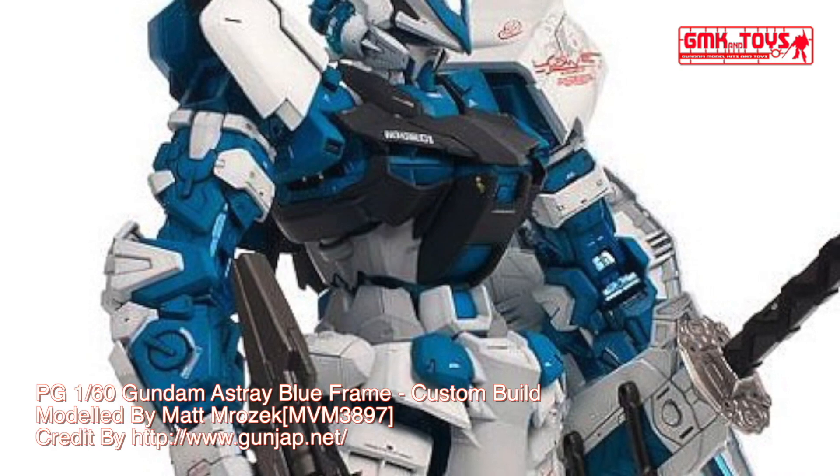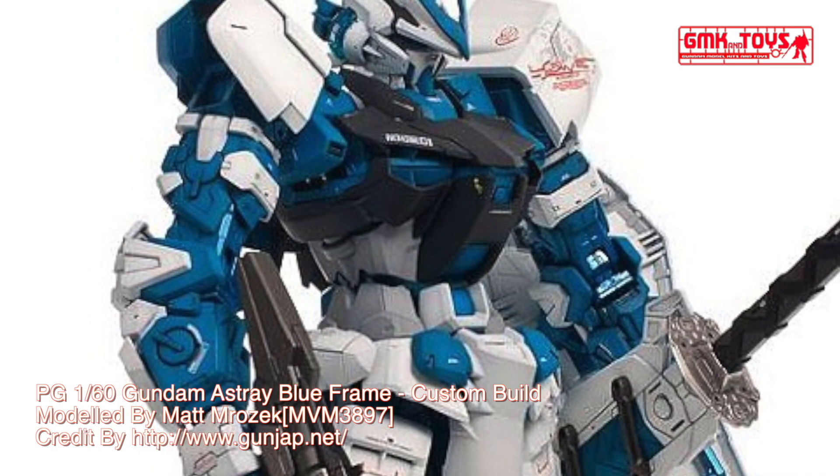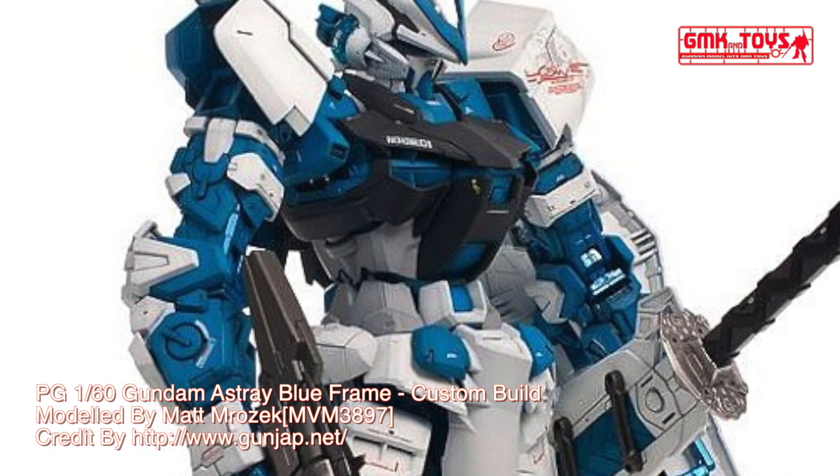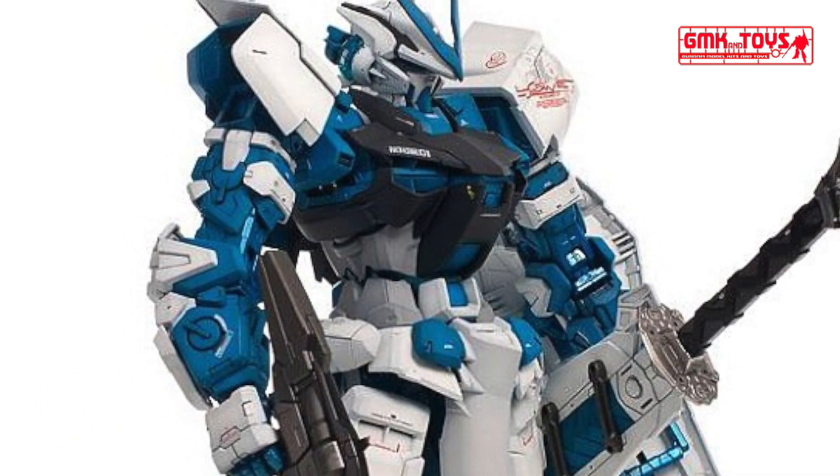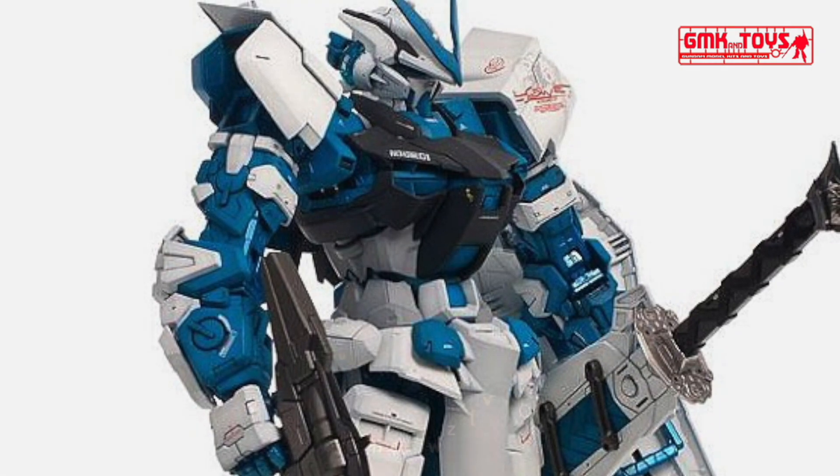Finally, this is the PG-160 Gundam Astray Blue Frame, custom build by Matt Mrazek. For more information, go to https://www.gunjap.net.